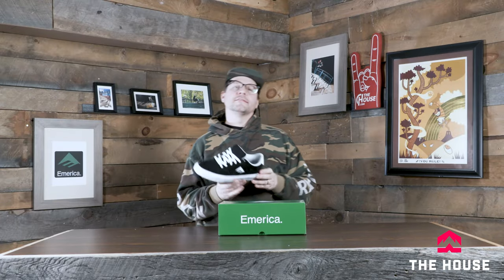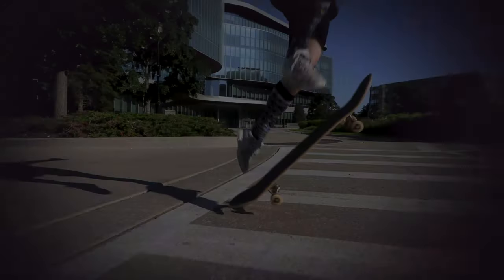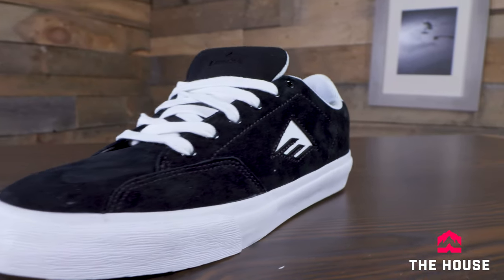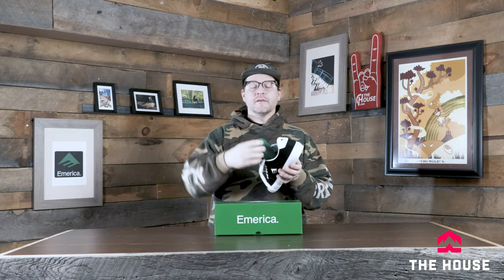Hey everybody, it's Matt from the house and this is the America Temple. The Temple is a pretty classic court style shoe. We're basically doing the G6 footbed on the inside, which you're going to see in a lot of the America shoes.